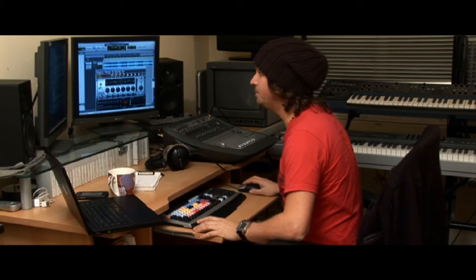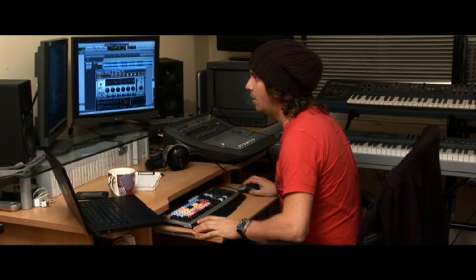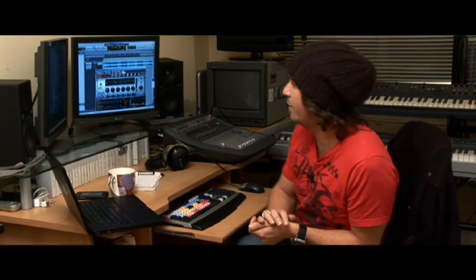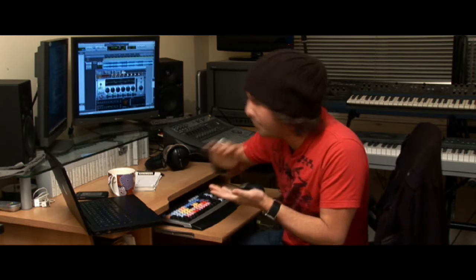We've got Master 1 up on the screen, and as you can see, we've got our 'Ease My Mind' master here. What we'll do is bypass it to show you exactly the difference we're making. So on bypass, we're running like this — the song plays through unprocessed. Now, what we're actually doing is boosting the levels, EQing slightly, taking a little bit off the bass end, and we've brought up very minimal at the 20 hertz — just brought up the level a little bit overall.